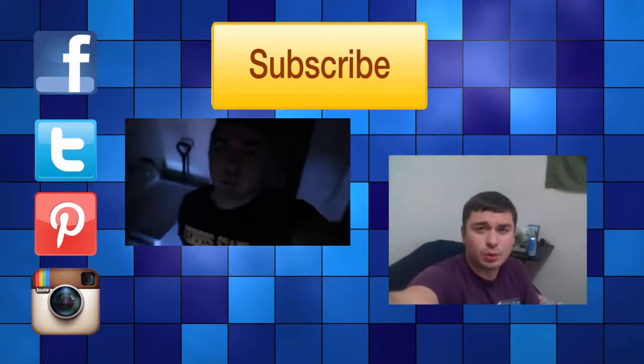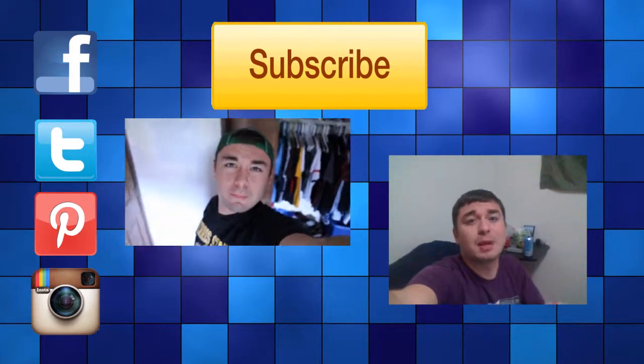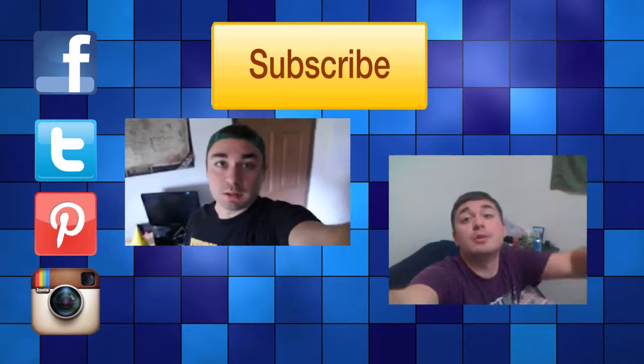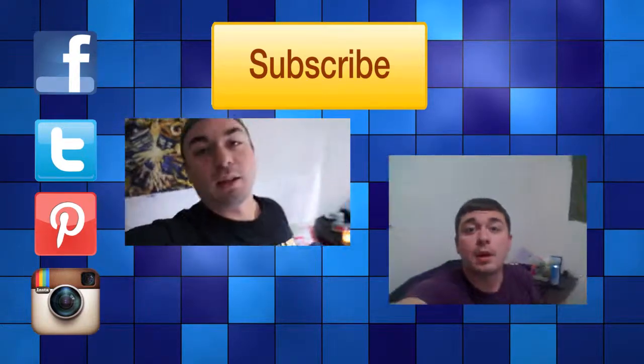Hey guys, how's it going? I just got out of the bathroom — how are you guys doing today? It's league night with my friend. What we do is every Tuesday we come here to my place and hang out.